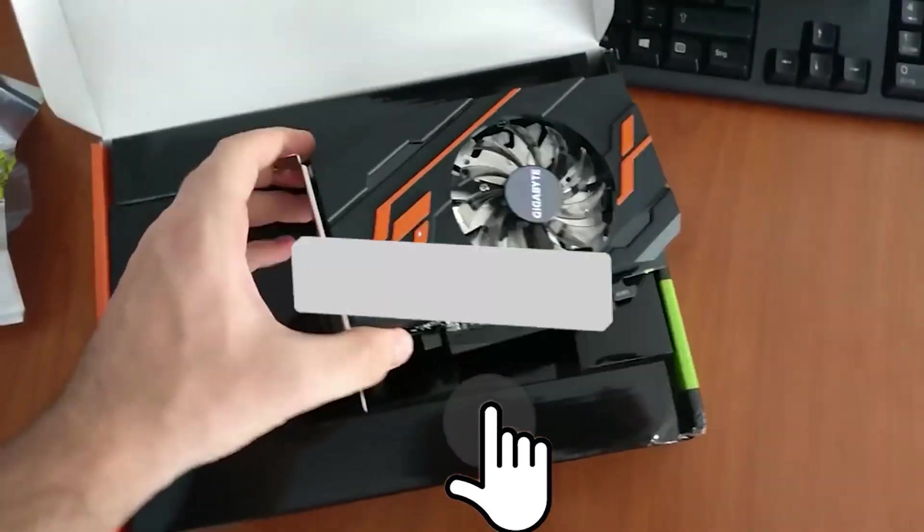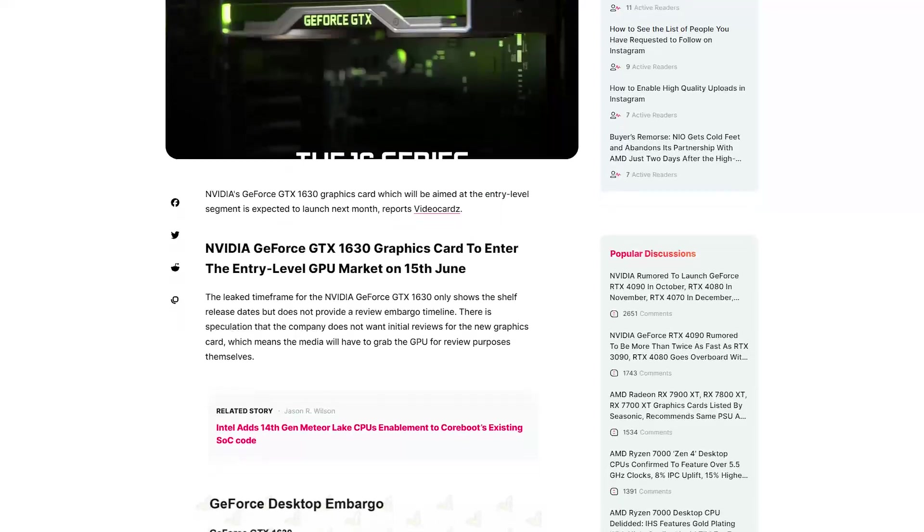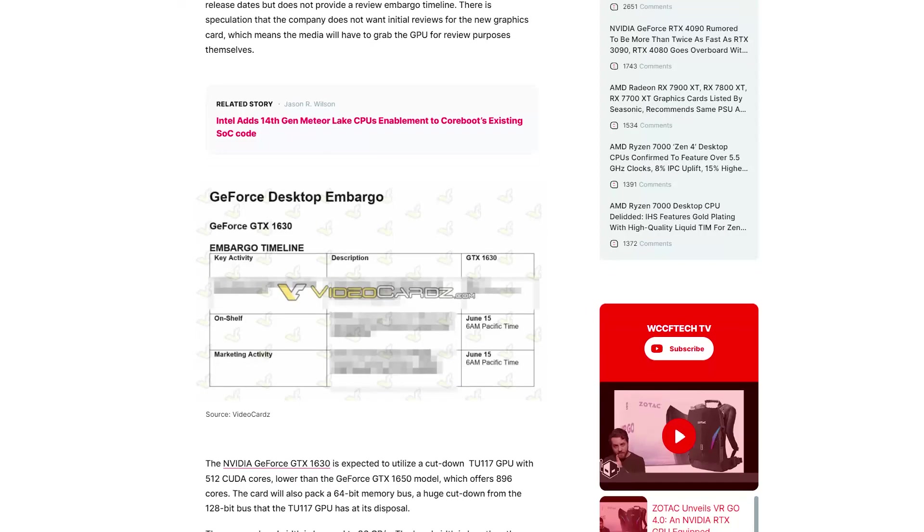Today we are taking a look at the GTX 1630 news — a very budget-friendly GPU from Nvidia that doesn't require a PCIe 6-pin power connector. At least we're getting something, right?